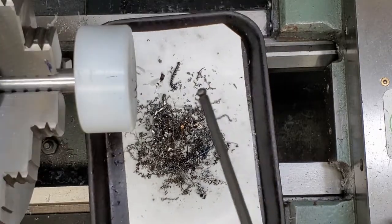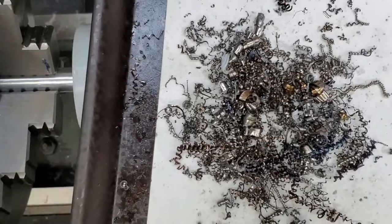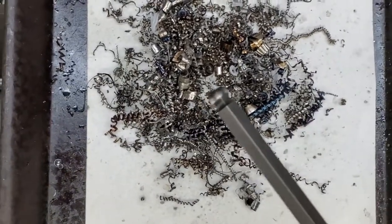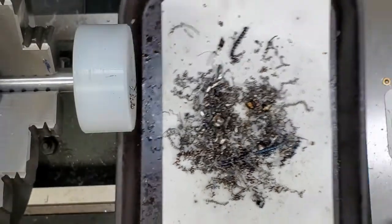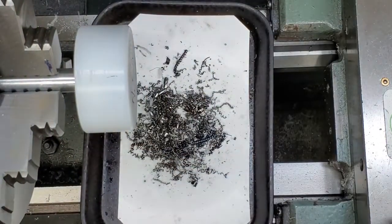Let's give that a try now. I'm going to call that 99.9%. There you have it — 30 seconds of running it over the rotary demagnetizer head and it's virtually chip free.